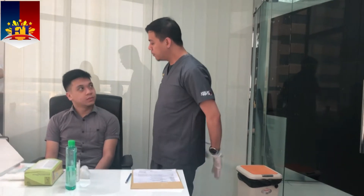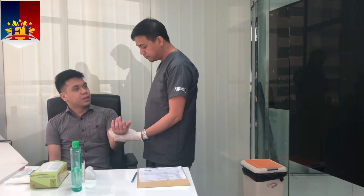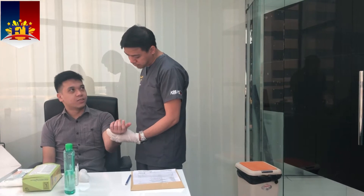Identify the patient. Good morning, sir. I am Robbie. I will be your caregiver for today. Can you please confirm your name and your date of birth? My name is Ritz and my date of birth is November 25th. Perfect, thank you so much, sir.